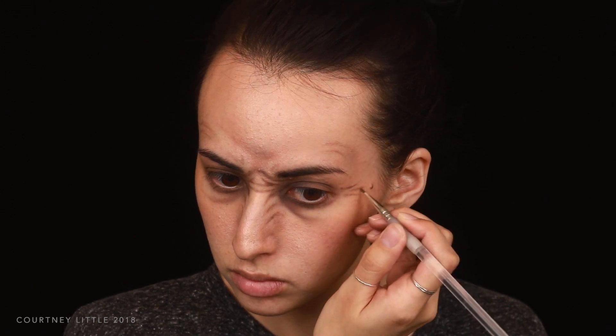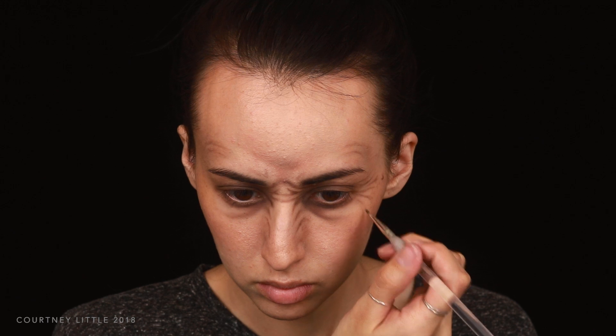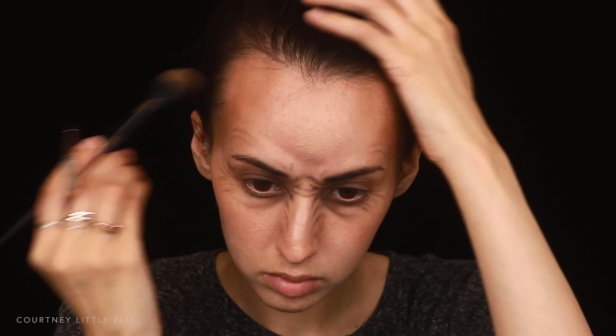I'm adding a few light crow's feet wrinkles to the outer area of the eyes, then still using the same eyeshadow, I'm contouring the face starting with the temples and around the forehead, really blending that back into the hairline, then redefining those wrinkles above the brows.